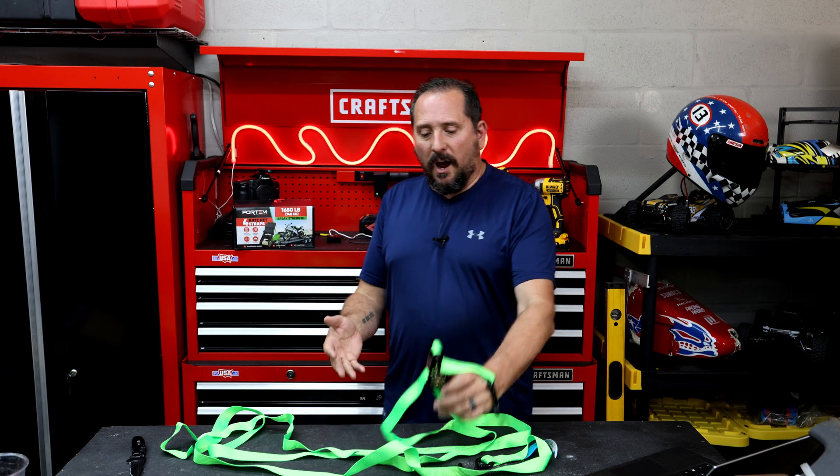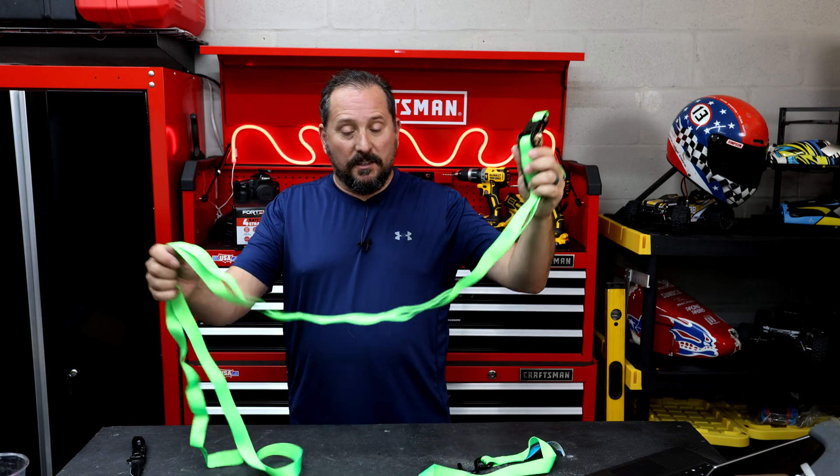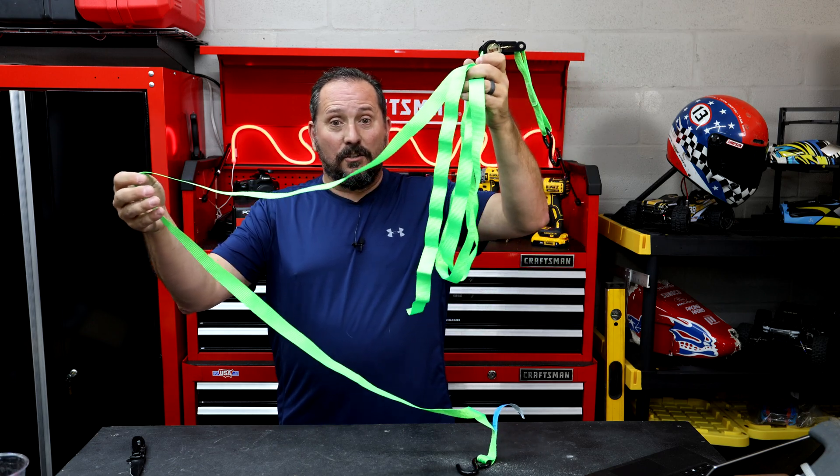Tie down your generator — here's one I would absolutely use this for: when we put the generator on the rack on the back of the RV, this is perfect for tying it down. And again, extra visibility on the back of the RV — get the nuclear green. This color is so cool.